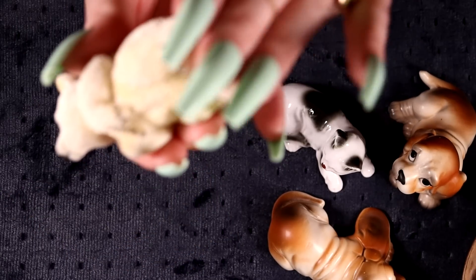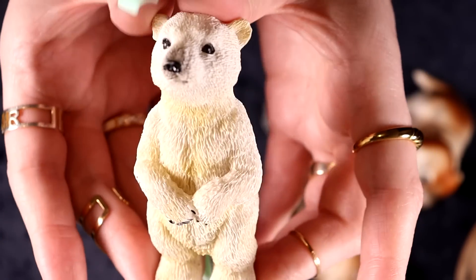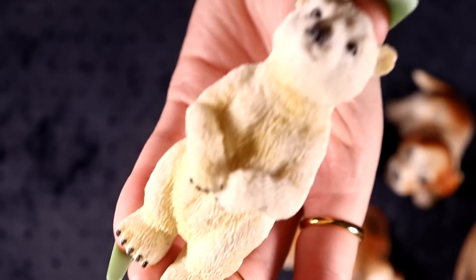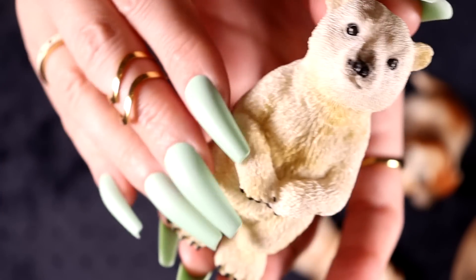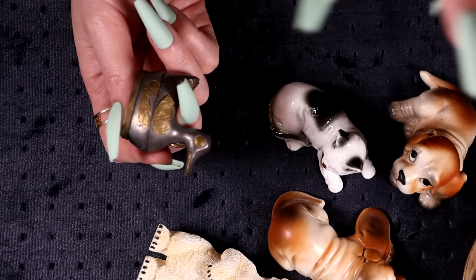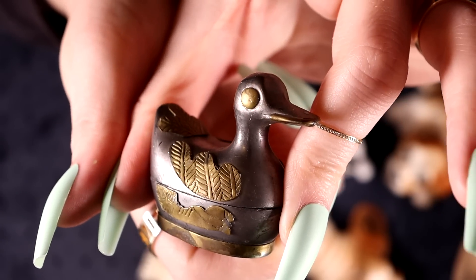I found this little guy in the figurines — maybe it was on a Christmas display or something. I'm not sure if I'll sell him or just put him in our Christmas decorations. Now that I've got him in the light he's kind of yellow, so I think I'll just pop him into next year's Christmas decorations.